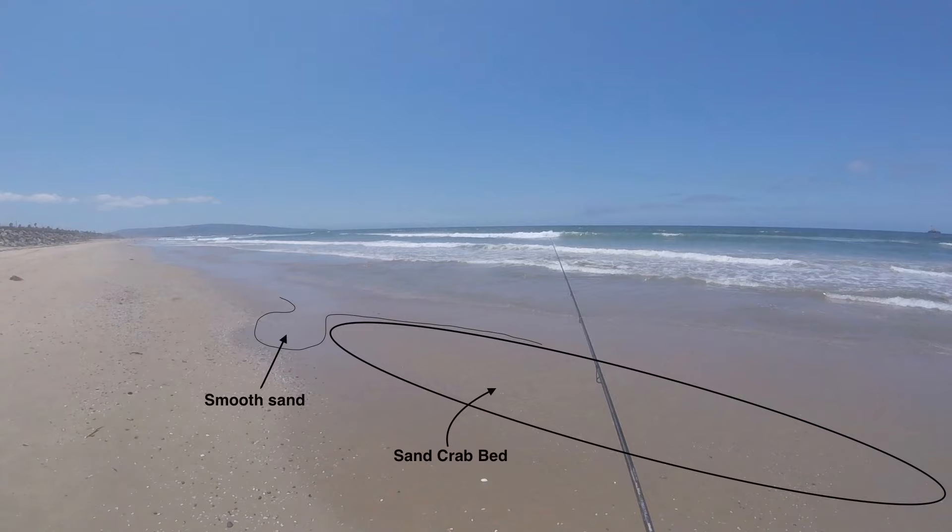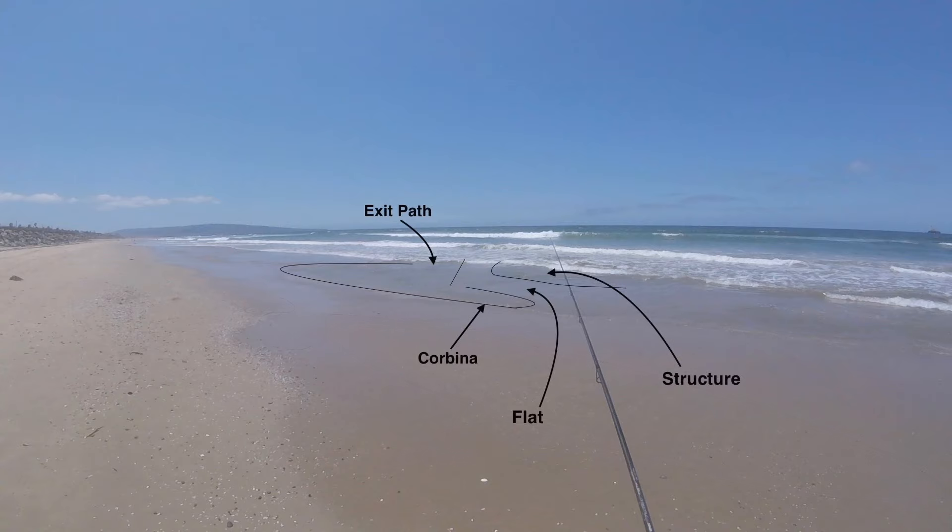The first thing I want you to see is the thick sand crab bed directly in front of where the corbina are piled up — clearly they're waiting for the tide to roll back and bring those sand crabs into their area for an easy meal. If you look closely, the darker water is where the corbina are. On this cast I cast into the area marked 'structure,' which is slightly deeper water, and I used the incoming tide and an extremely slow retrieve to bring my setup into the corbina strike zone.